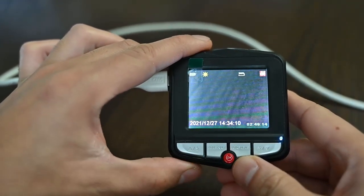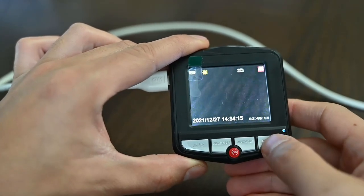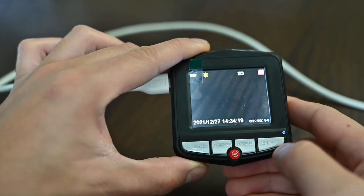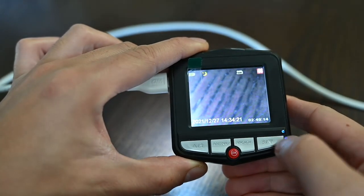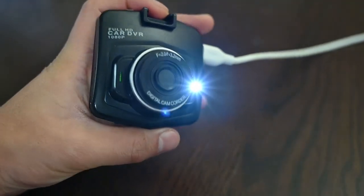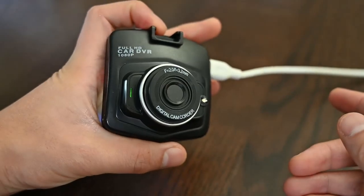One thing you can do as well is toggle between night time and day time modes. For night time, you press down, and you can have a night time mode with a light, or a day time mode without a light, as you can see.